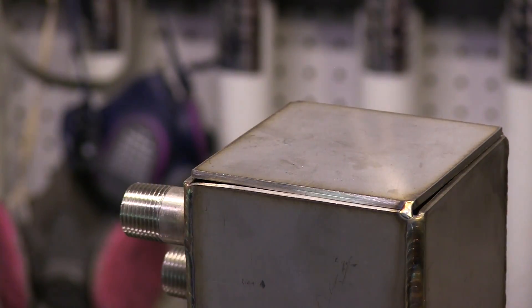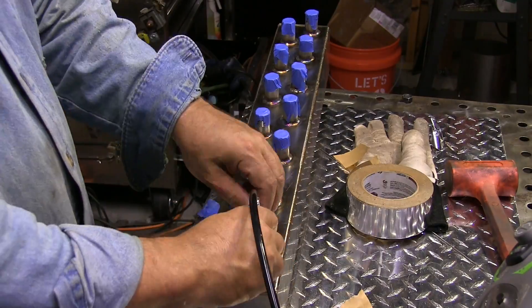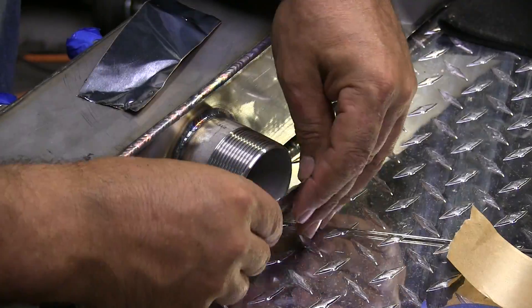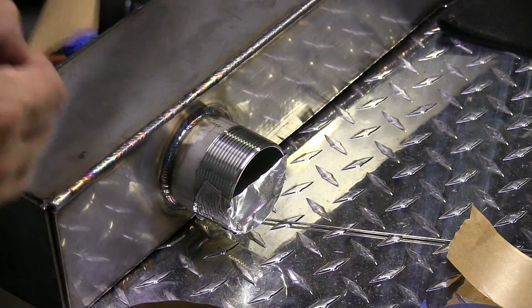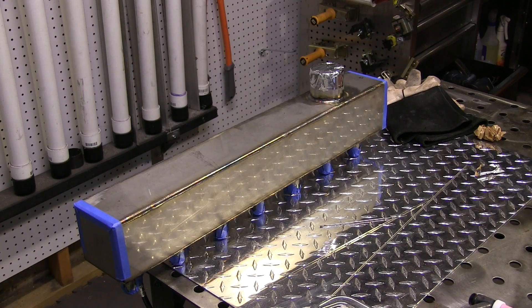I taped some wire on here just to keep that thing from falling down in there. Got tacks on the corner and I got those end caps all taped up because I'm purging now to get those end caps purged. I can't use aluminum backing on the inside anymore, so we're going to talk a little bit about purging — some of the basics of purging.